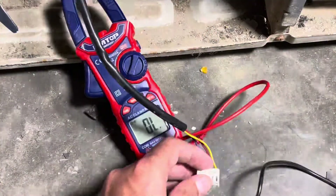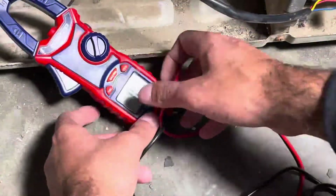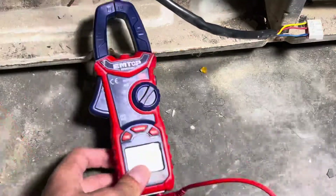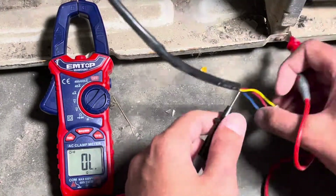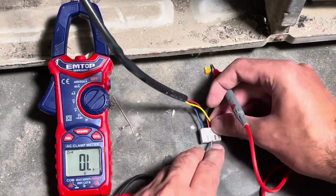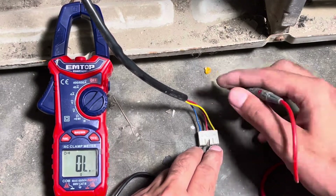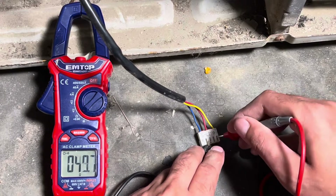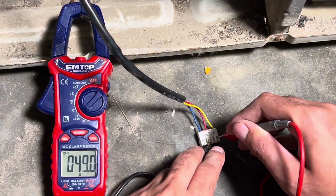Connect the meter probe to the yellow and red wire points and position the meter to note its value. I have connected one probe to the red wire and the second to the yellow wire. Note down the reading — it is around 0.489.